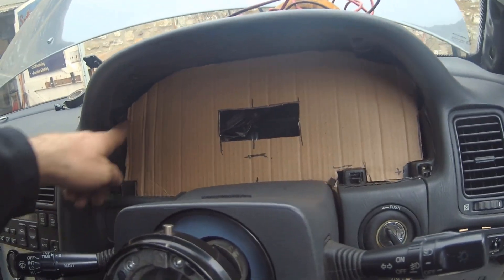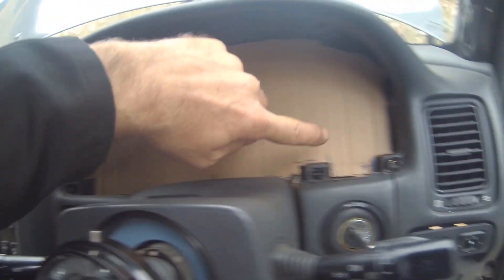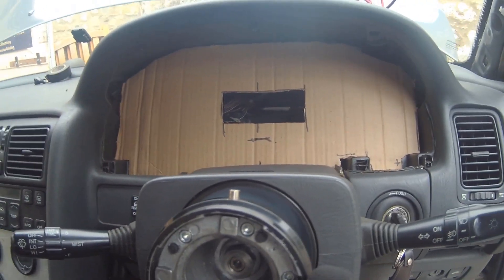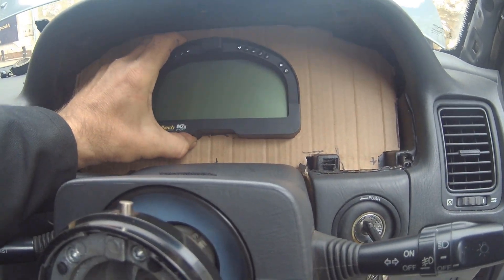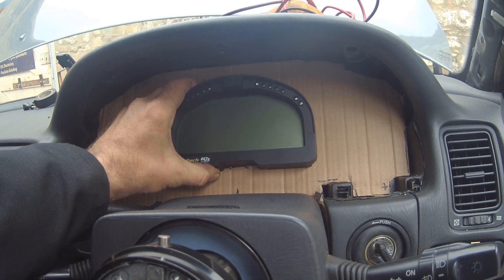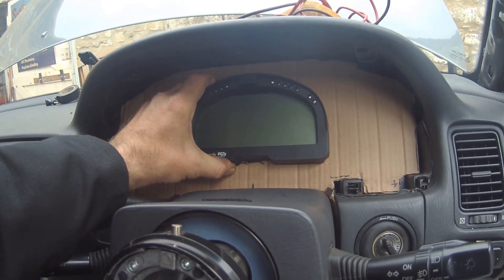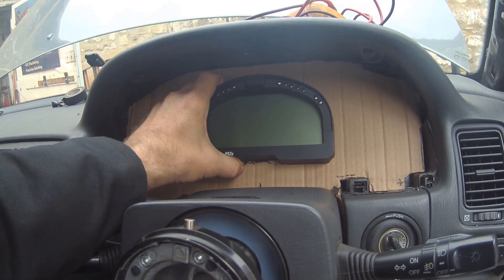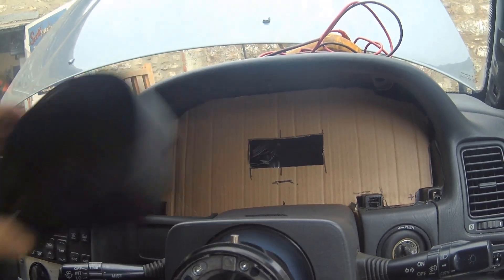Here's the cardboard template that Leon made, and it seems to fit okay — we'll just add a bit more material there. We've got our mounting holes marked out, and the dash will sit against there like that, sitting in the sun shade. We'll go and find a sheet of aluminium from the scrap box, mark around the template, and get it cut.